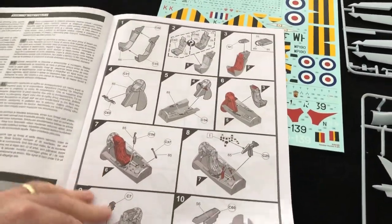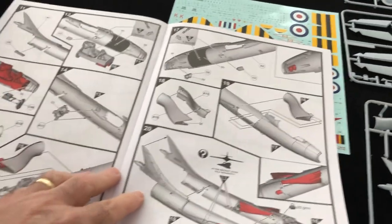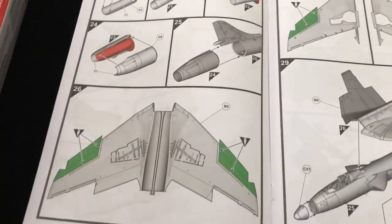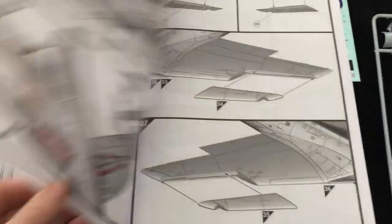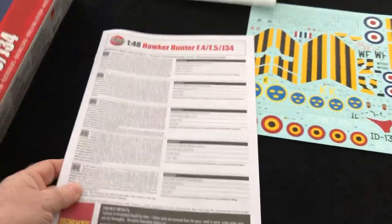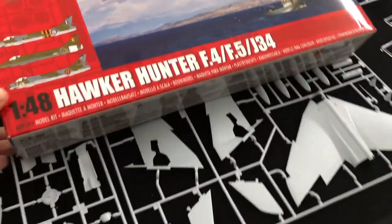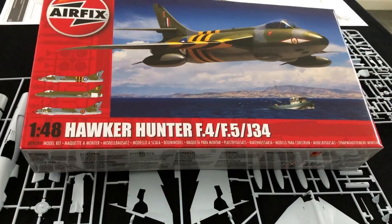The instruction booklet is exactly what you'd expect from the current batch of Airfix kits — very straightforward and clear. You get plenty of warning and clarity about what to include and when. There's nice coverage around sections 26 and 27 showing what you need to do with the sawtooth leading edge replacements. I wouldn't expect anything to be difficult. If you want a decent, straightforward build, this is a really good option. I really enjoyed the F6 version, and I'm sure you're going to enjoy this one too. That's the Airfix Hawker Hunter F4, F5, and J34 in 1/48 scale.